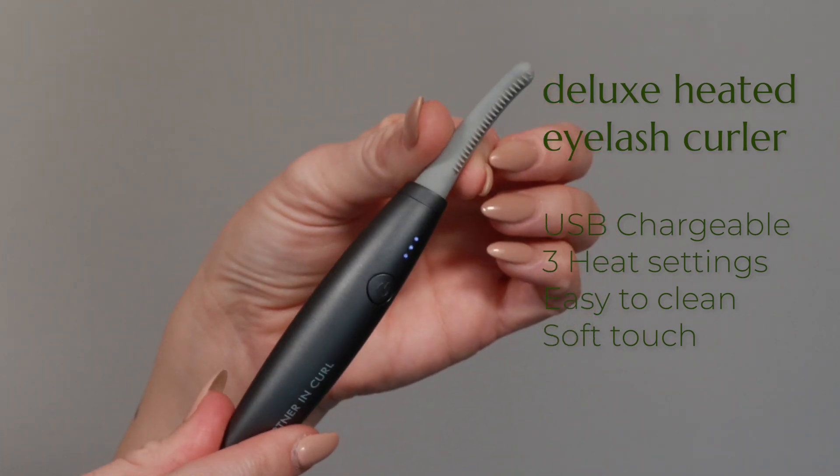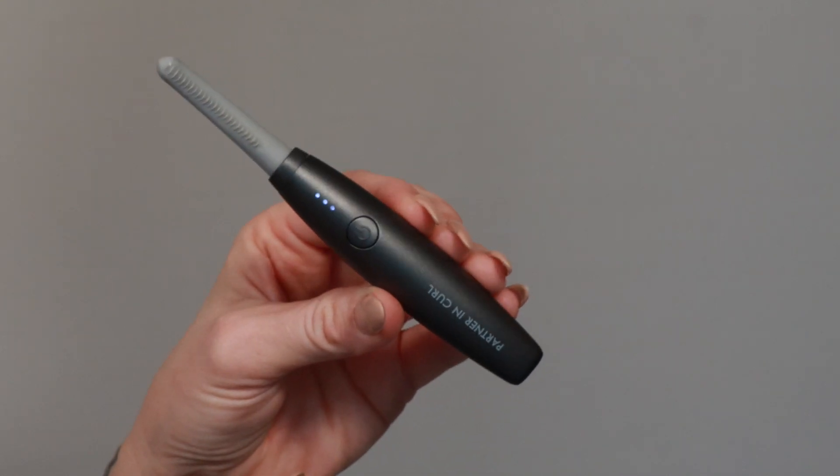This heated eyelash curler is the sole sister to the Good Drama Mascara and makes the perfect gift or will look great displayed in store by a register.